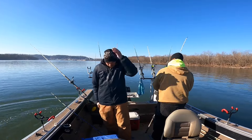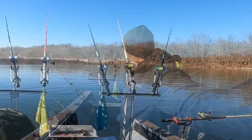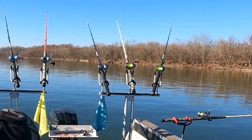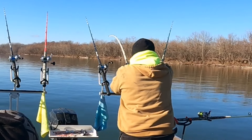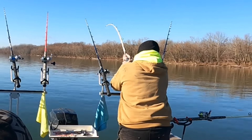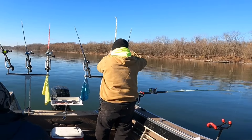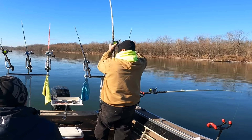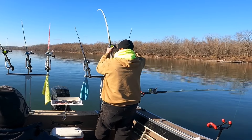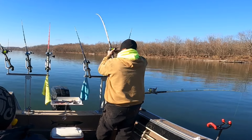That was rough. There we go. There he is — man, that's a good one. Hold him down, buddy. Hold him down. Don't let him pull you over the rod rack! Oh my God. I had it out. Nice way to start the day with two off of a spot already. That'll work.